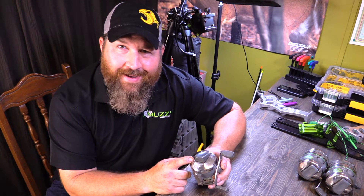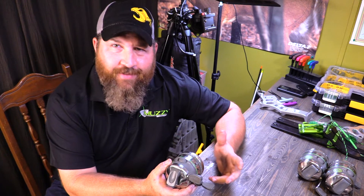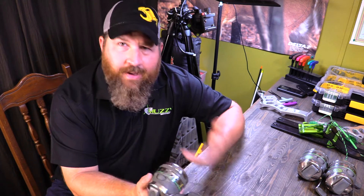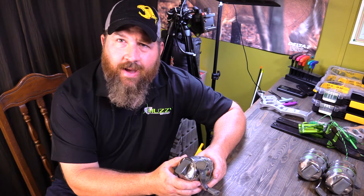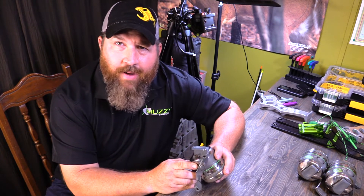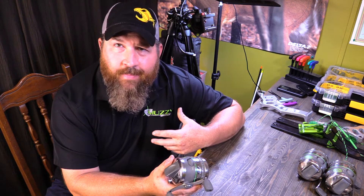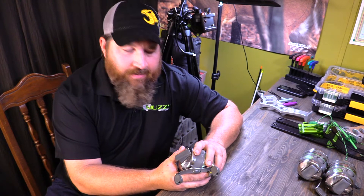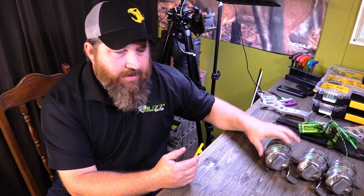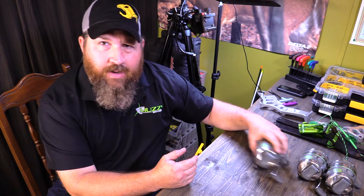We're going to start by taking this back cap off. I've had lots of different reels over the years, I've helped lots of different people fix their own reel, and being on Muzzy Professional staff I would take a broken reel in, fix it, and give it right back — or just swap out a spare. I take it upon myself to know these reels in and out, so we're going to do some close-ups today. I've got three reels here.